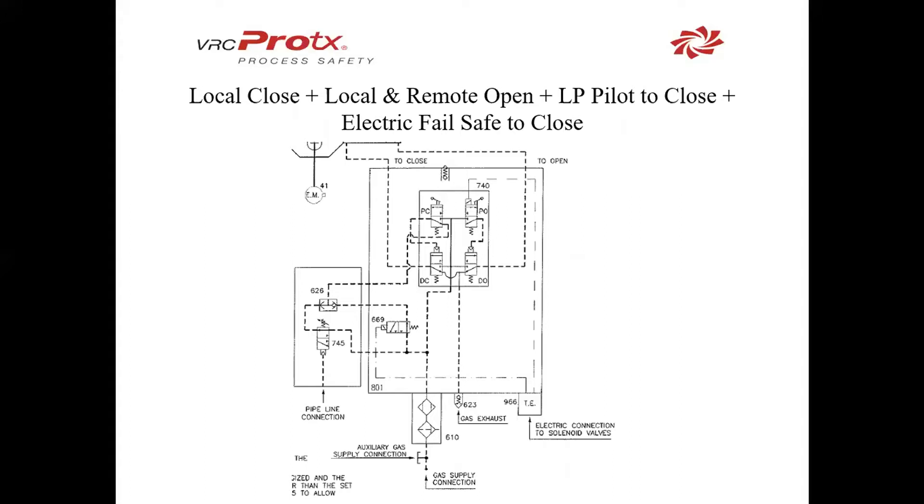One of the more complicated designs with redundancy is local to close, with local and remote to open, low pressure pilot to close, and electric failsafe to close. In this scenario, we put together many of the schematics we've already seen. We still have local and remote, but the remote this time is only going to the open side. To close, we have local; to open, we have local and remote, which can be sent as a signal. We have a low pressure pilot as seen in our first ESD schematic, and we've also added an electric failsafe to close.